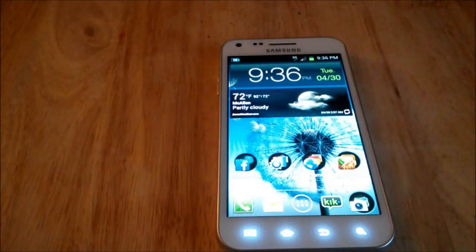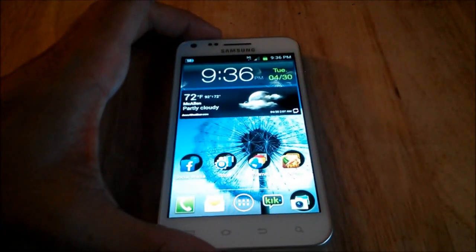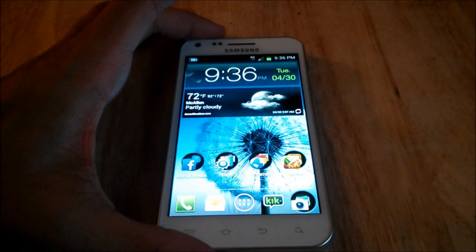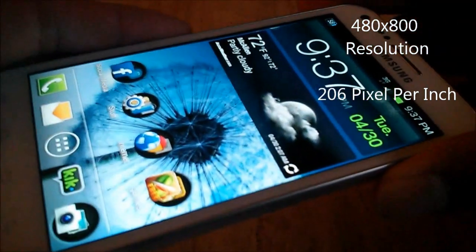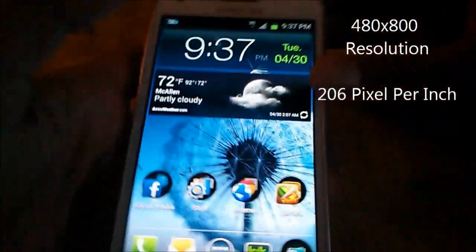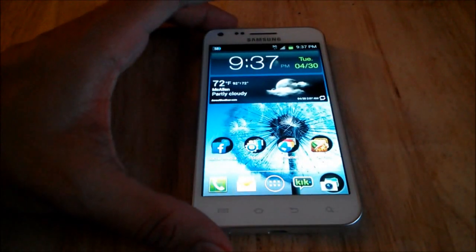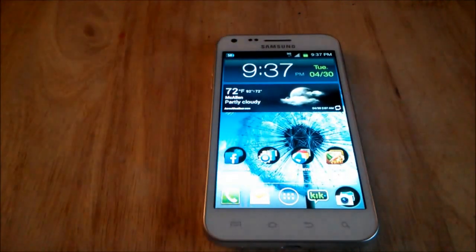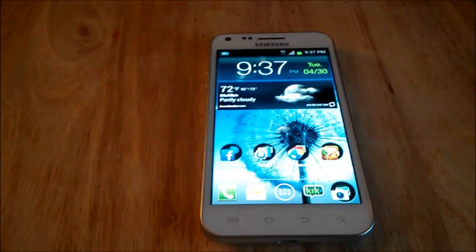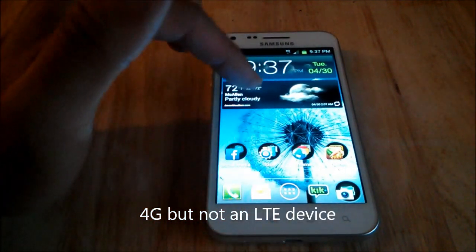This phone comes with a 4.5 inch touchscreen. The screen itself is 480 by 800 pixels resolution — 206 pixels per inch — so very clear screen quality. It's got a 1800 milliamp battery. This phone is a 4G phone; it's one of Virgin Mobile's only 4G phones besides the Galaxy Victory, and it runs off their WiMAX network — it's not an LTE phone.